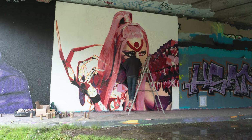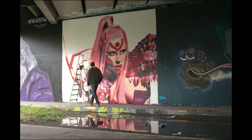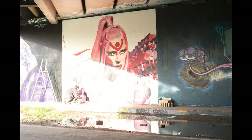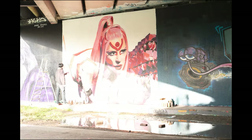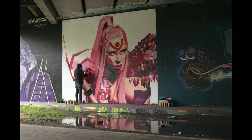A few days later, when the weather finally changed and I thought the wall would be dry, I came back to continue the painting. In the meantime, somebody else had painted on the right side. If I had known that, I would have made my image a bit larger — I had painted the entire left arm of Lady Gaga. But I still quite like how it turned out, so it's no problem.